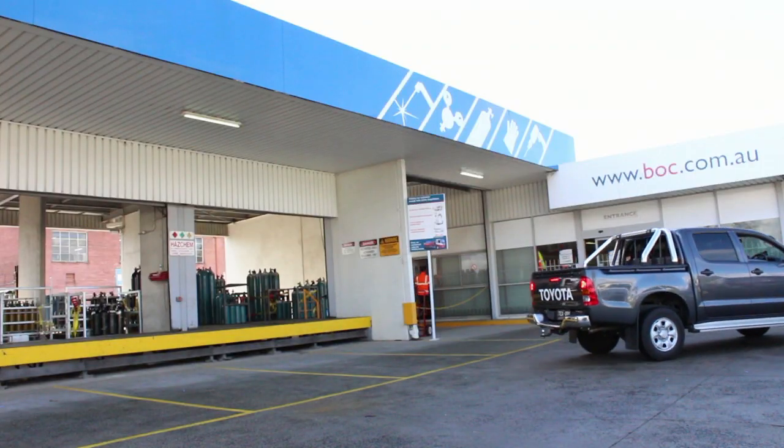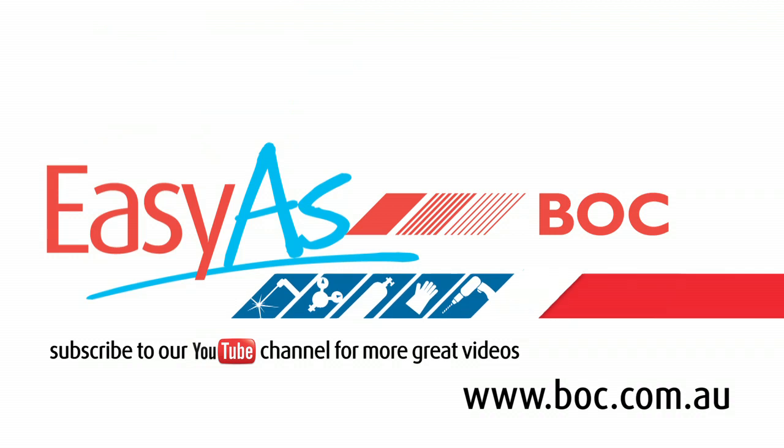If you require any more information about the EWM XNet system, please don't hesitate to contact your local Gas and Gear, or your local representative.